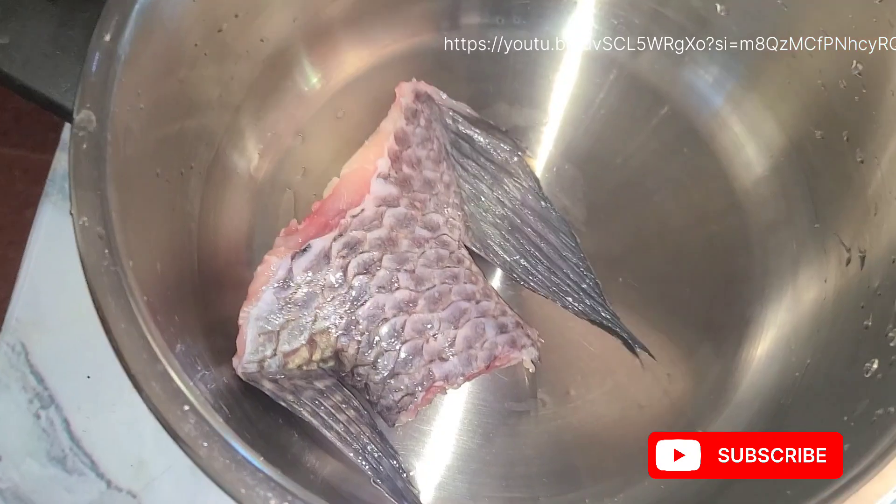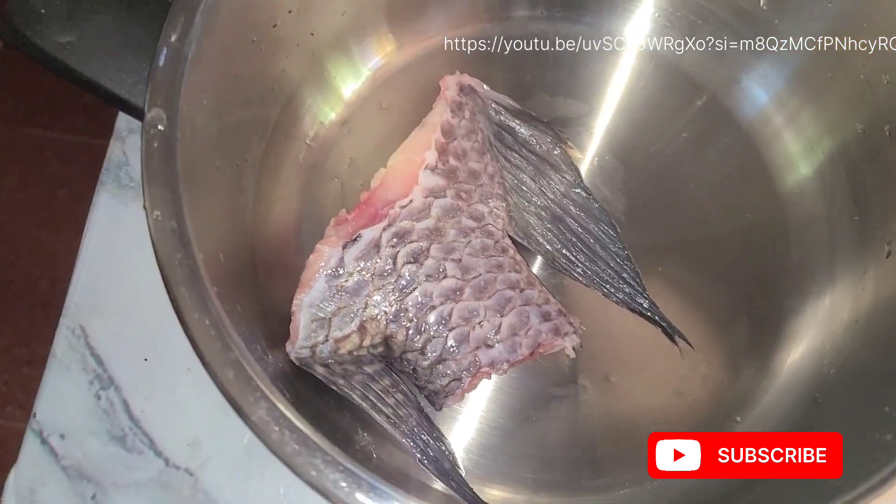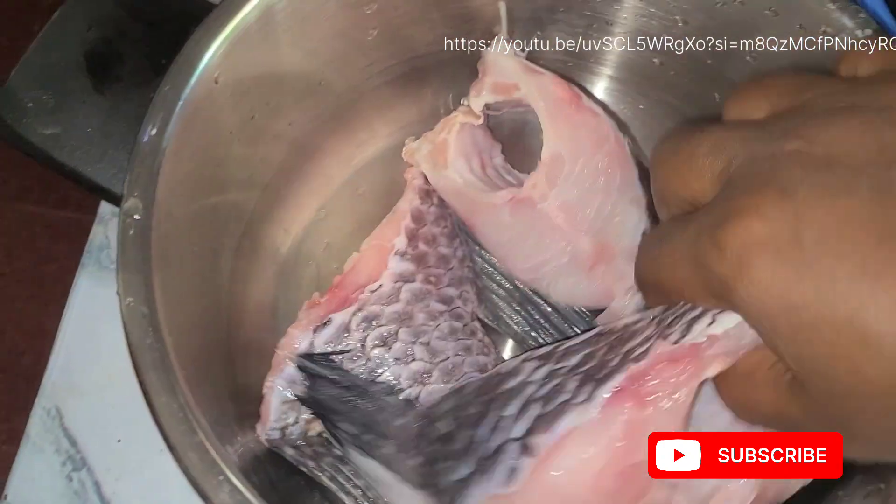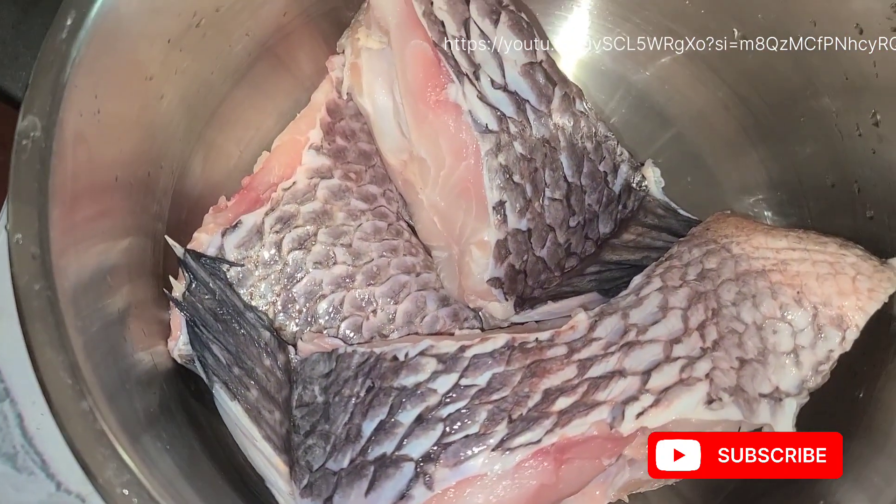Here is my washed fish. I already cut it very well and washed it. All I'm going to do is put it in my pan.